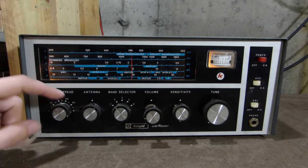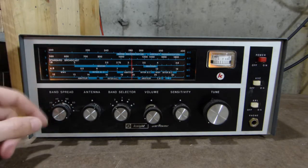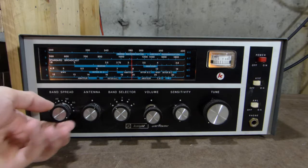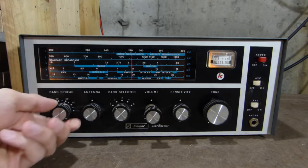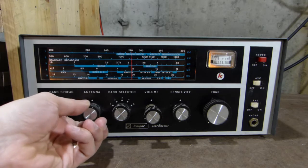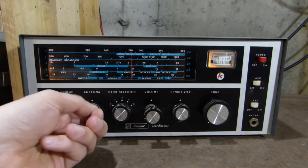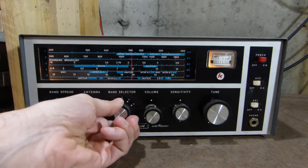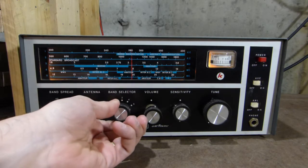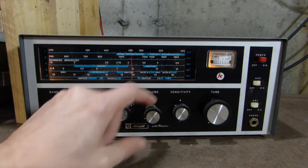Down here, all the controls you can see are still dusty from being in storage — I didn't put a whole lot of effort into cleaning this radio up. But nevertheless, we've got a band spread control here. We've got an antenna control here, which helps tune the antenna to the receiver. Here's our band selector — we can choose any one of the five bands with this control. And a standard volume control.